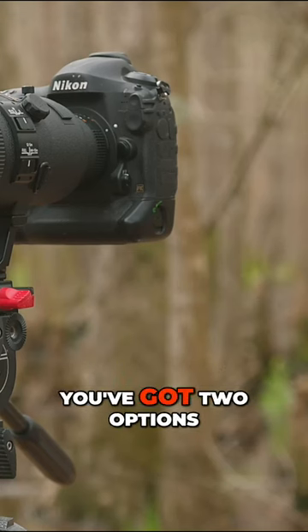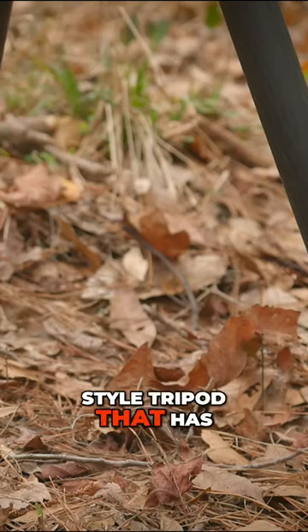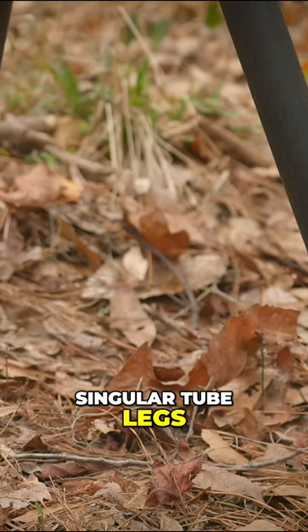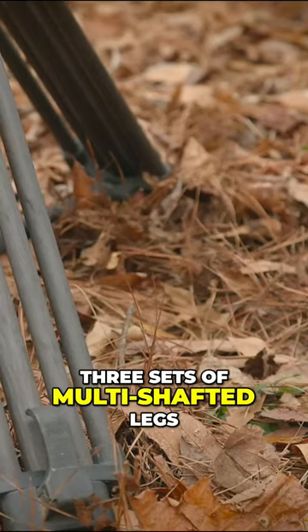For a tripod situation, you've got two options. You can go with the traditional photo-style tripod that has three singular tube legs, or you can go with a traditional video-type tripod that has three sets of multi-shafted legs.